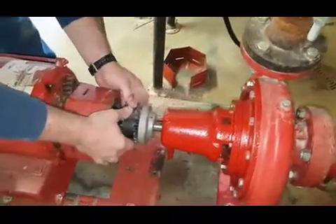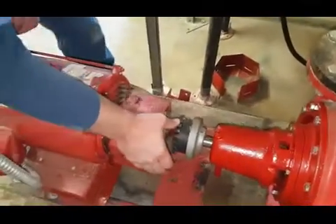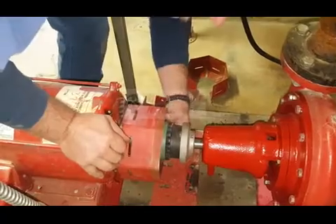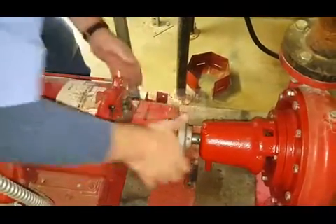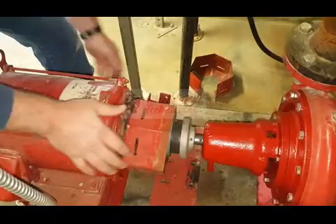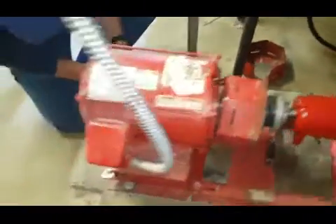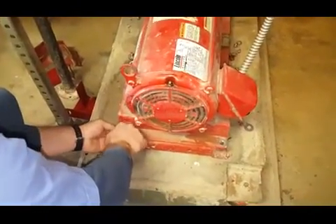We've decided to use the existing pump coupling. Once we get that in, we slide the motor up, turn it so that the gears fit in the slots, and give it a little push. The motor has four bolts that lock it into place.